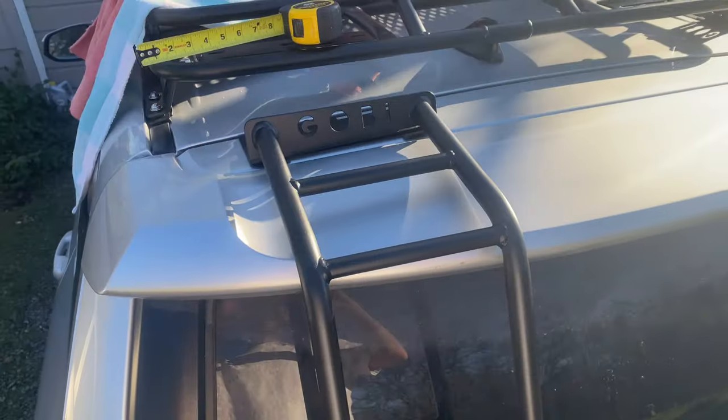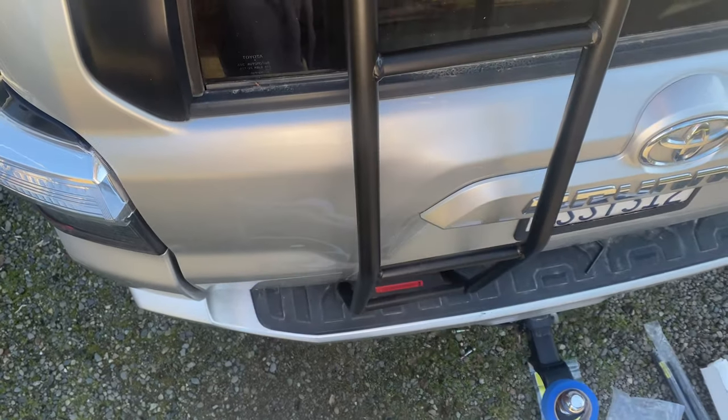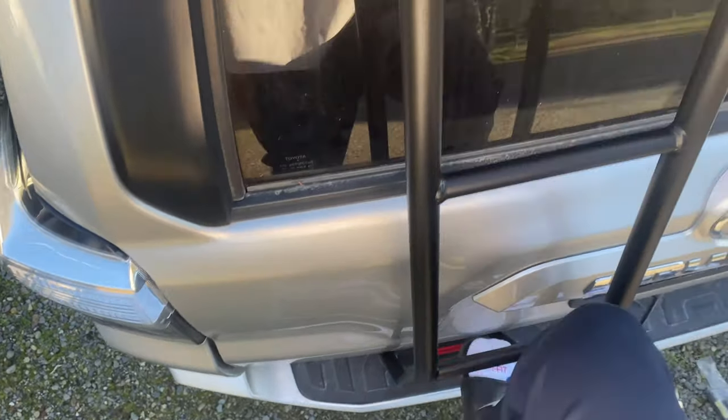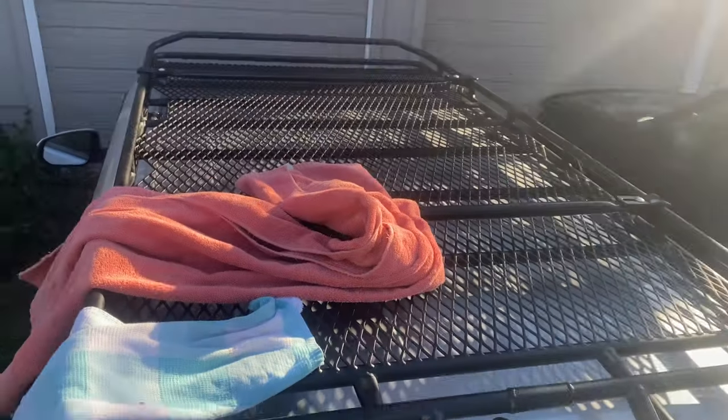We got the top bolts all cinched down. Let's go ahead and see — that's pretty sturdy actually. Tip up and down on it, feels good, feels nice.